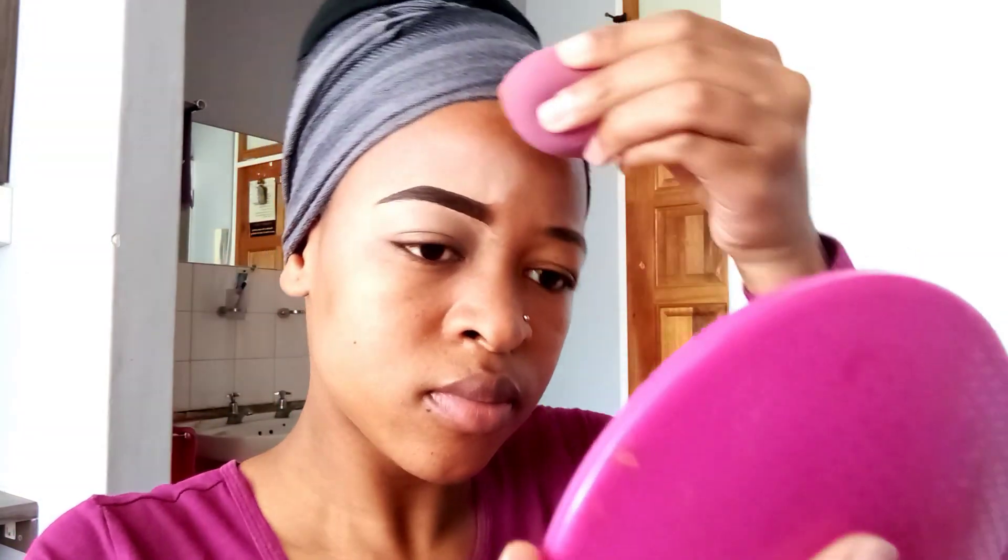That's just what I'm gonna do. I am happy with what my brow looks like, so I'm gonna go over and do the other side.